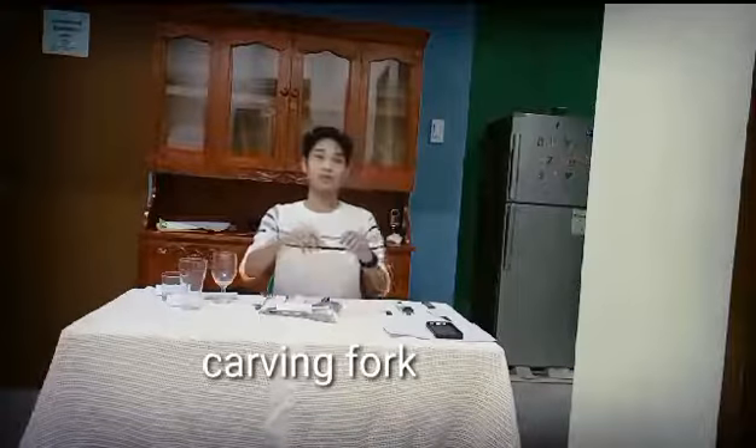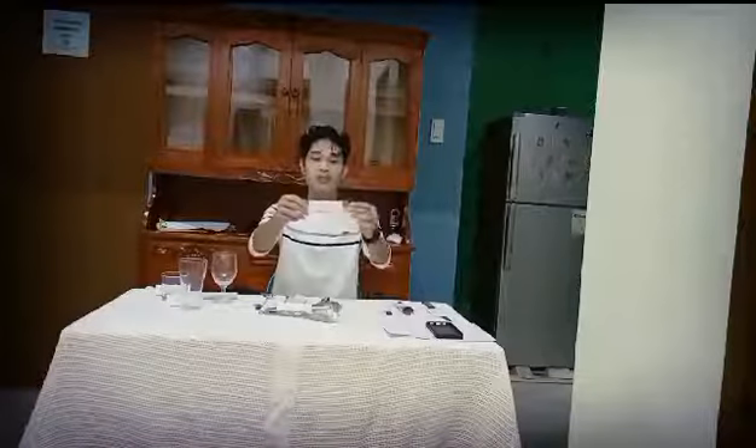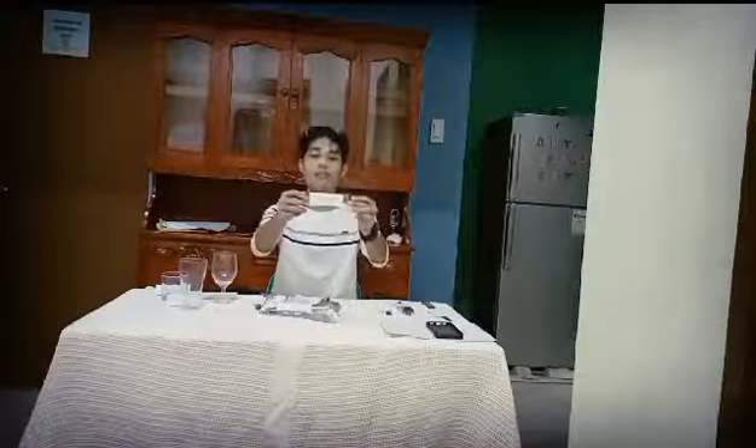This is the Carving Pork. The Carving Pork is used for large rows, ham, fowl, and other meats.